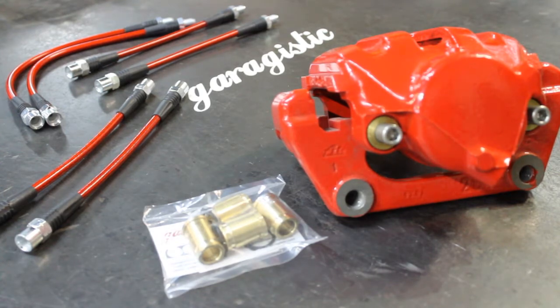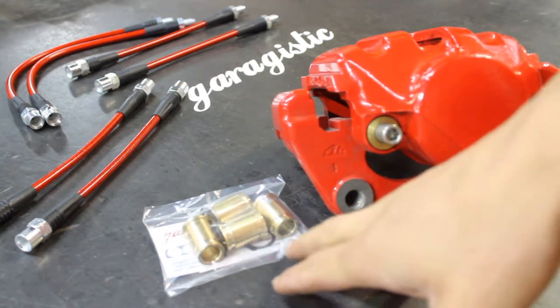Today we're going to talk about brass caliper guides. These brass caliper guides are meant to replace the rubber caliper guides in your E30, E36, E46, and other BMWs. They only fit ATE calipers — something to take note of.